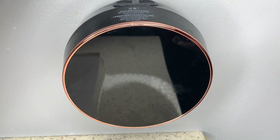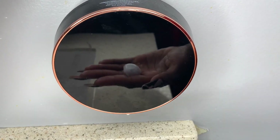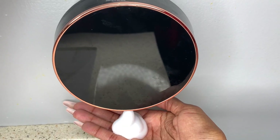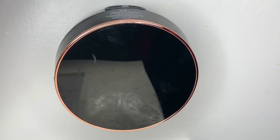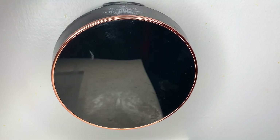Let me show you guys how it works. Skadoosh! Isn't that awesome? You guys, this is the best thing ever. I hope this is going to be helpful to you as you make your decision, because it has been an incredible addition to our bathroom.